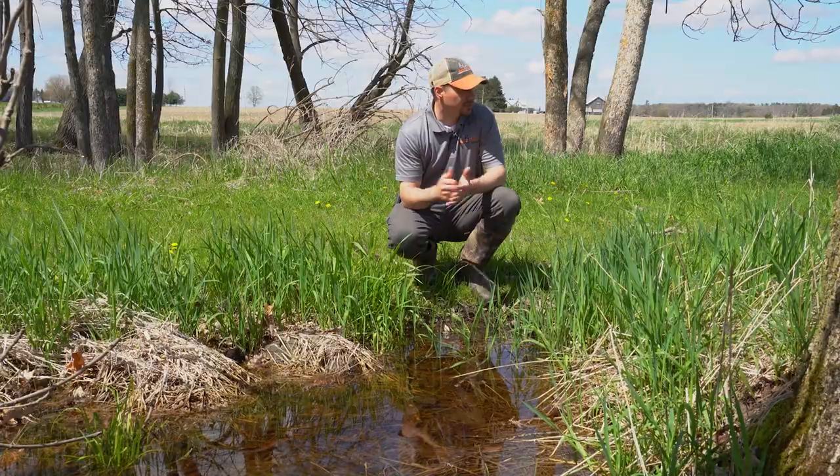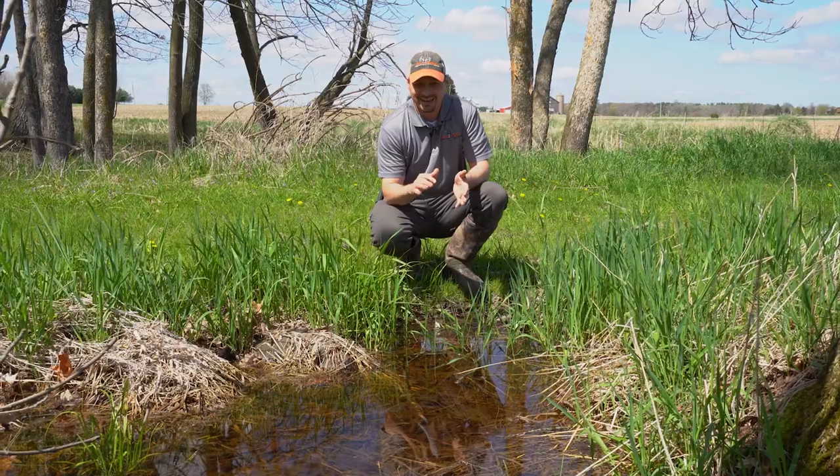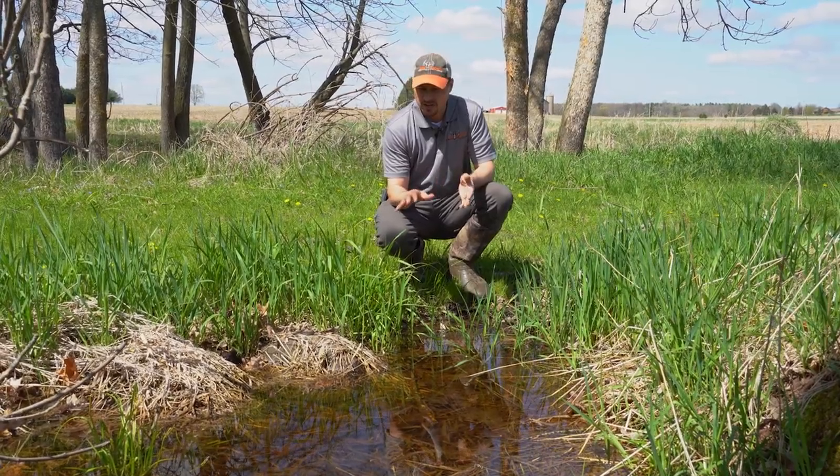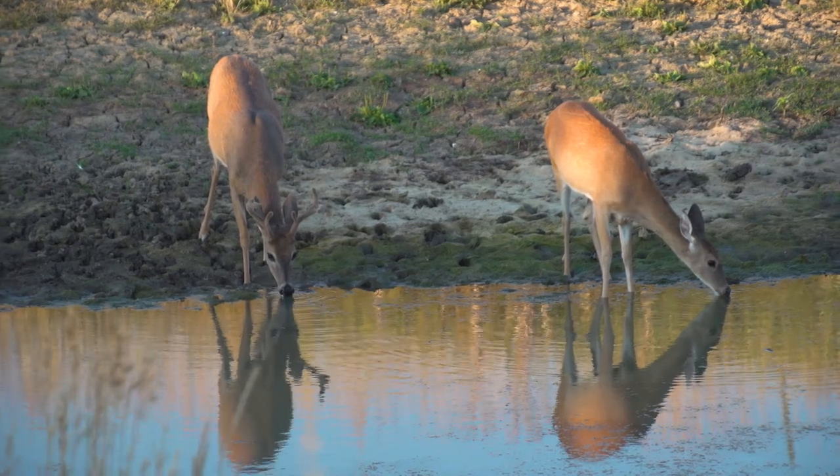In cases where there are swamps — you guys can probably hear the frogs in the background — it's not as necessary to provide additional water sources. But there are a lot of places across the deer's range where they could use more water.